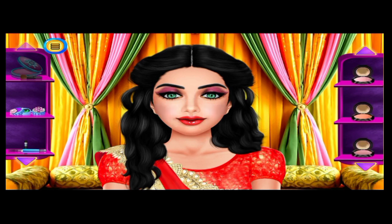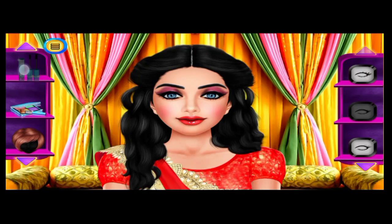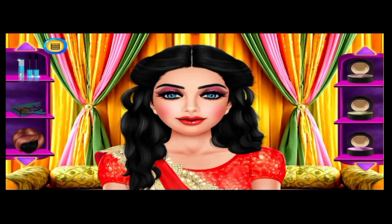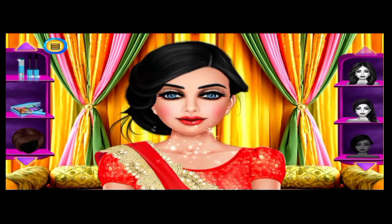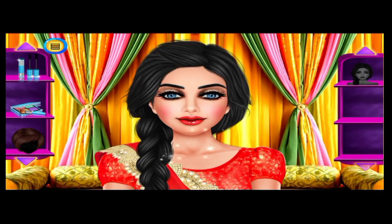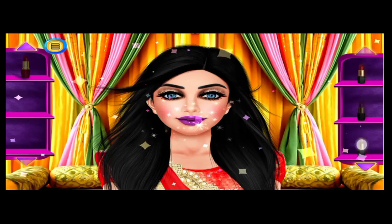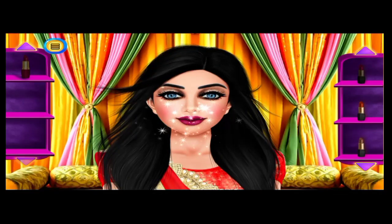Apply a nice blusher! Stylish! Nice! Awesome! Pretty! Fantastic! Pick a nice shade. Well done! You did a wonderful job giving her a perfect look. Awesome!